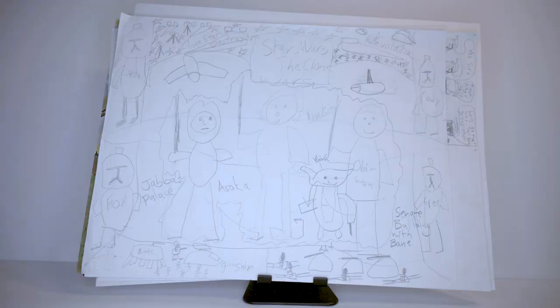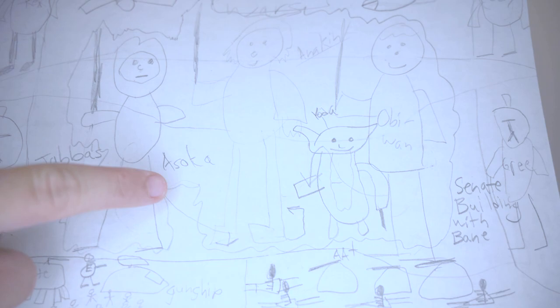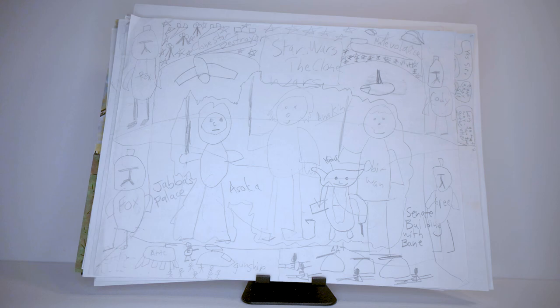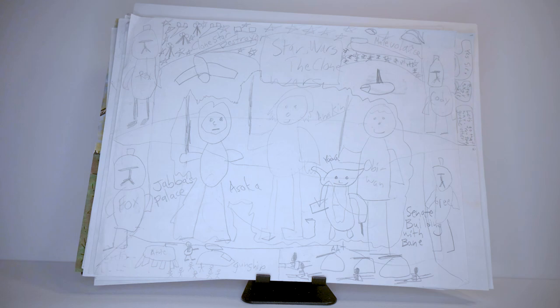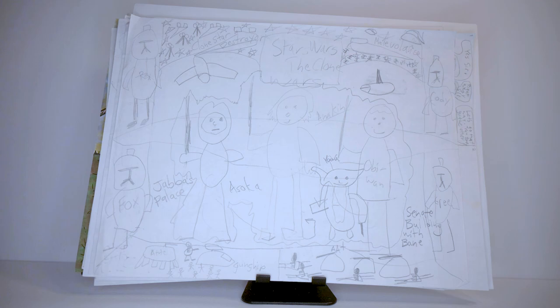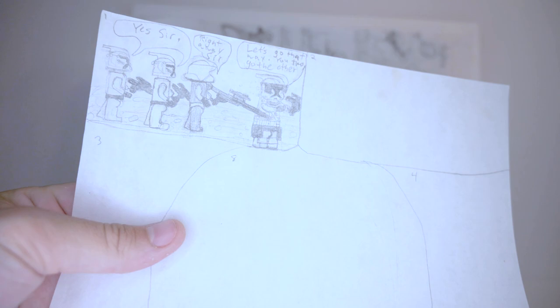Here we have the first work of the bunch, which looks to be some sort of sketch with titles for each character. I did spell Ahsoka wrong — there should be an H there. This was probably around the time Star Wars: The Clone Wars season one came out. I threw together a sketch for a poster, and I didn't know that these characters should still have anatomy-based structures. They're just blobs with stick legs, no real pose or anything.